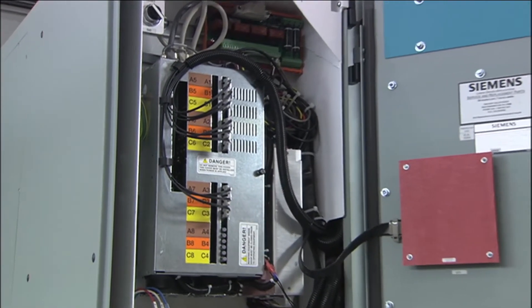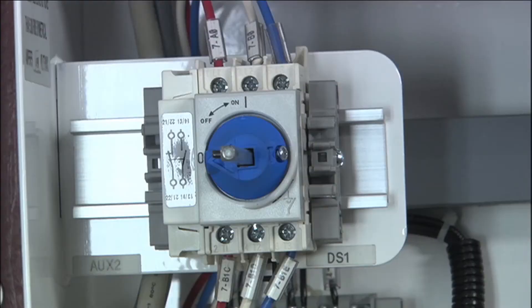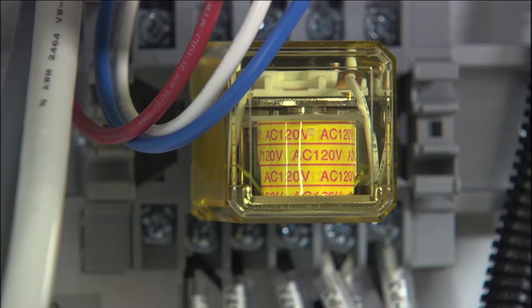Inside the input/output power section is the control tub, which isolates low-voltage electronic control components for safety and convenience. These include an input/output interface board, the latch fault relay, auxiliary control circuits, segregated 480-volt control, a signal conditioning board, and a latch fault reset switch.